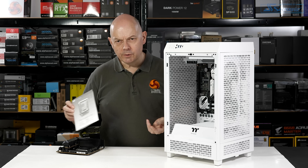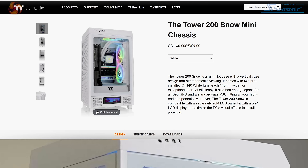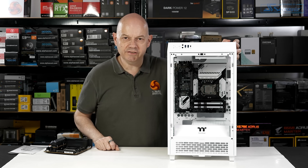Thermaltake's Tower 200. The two headline features: it supports Mini-ITX along with a full-size graphics card. And yet we've installed a Micro-ATX motherboard in this allegedly Mini-ITX case.